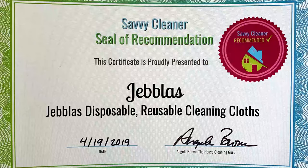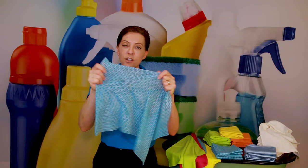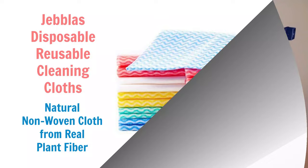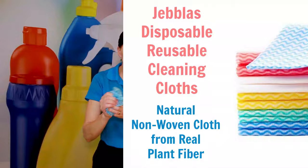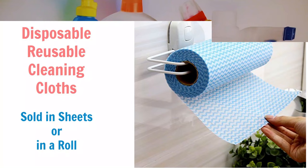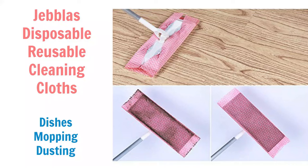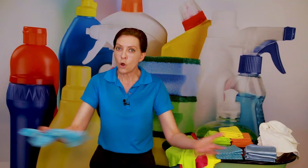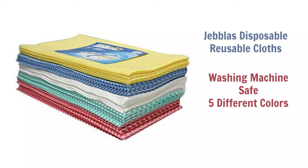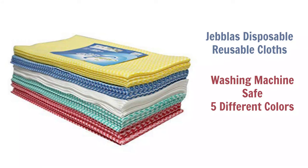Next are the Jeblas Disposable Reusable Cloths. These 13-by-24-inch sheets are heavy-duty, stretchy, and made of non-woven natural plant fiber. They're great for picking stuff up and dusting — just wash them out and squeeze out the dust. They're also machine washable. They're especially useful for extreme deep cleanings where you want to be able to toss everything when you're done. They come in a box of about 60 in a variety of colors to prevent cross-contamination.